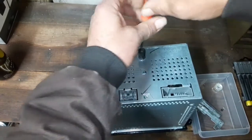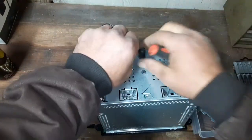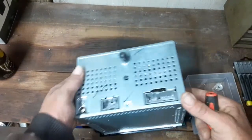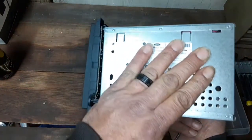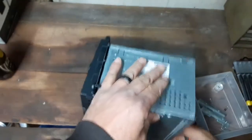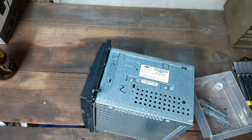Now, there was an electrical problem with this radio. It stayed on all the time and it got hot inside the dash, so we just went ahead and removed it. A lot of times it's a lot cheaper to replace a radio than to go ahead and repair them.